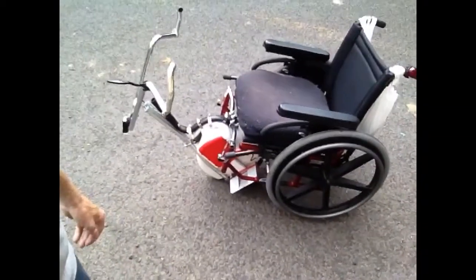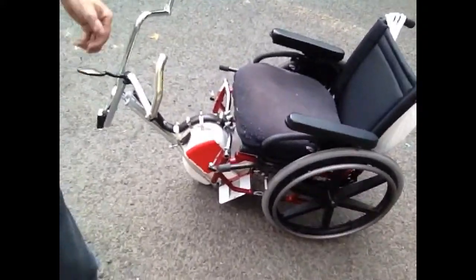Hello YouTubers and electric unicycle enthusiasts. My name is Bruce Wayne Hodges. What I've done here is — I own a unicycle and a wheelchair, as you can see. The unicycle is self-stabilizing.